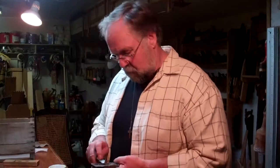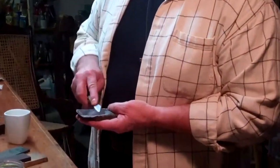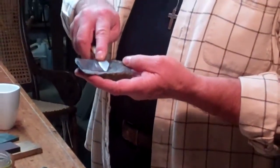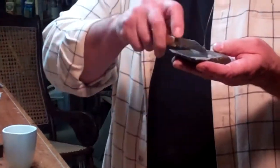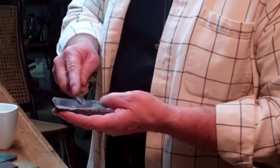So it's not even on both sides. What is the angle, you say? I don't know. I don't care. I care about whether it works. So all I do is keep the knife fairly flat on the one side and a little more angle between the blade and the stone on what will be the top side when I use the knife.